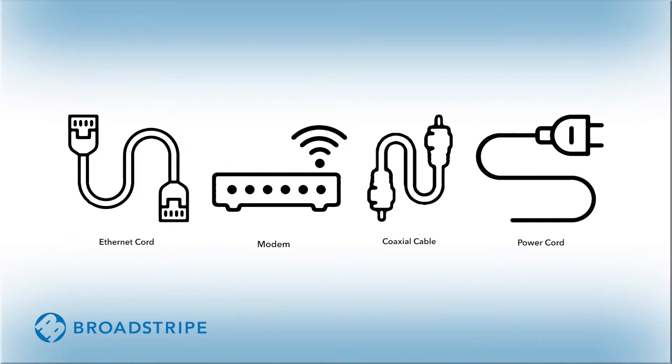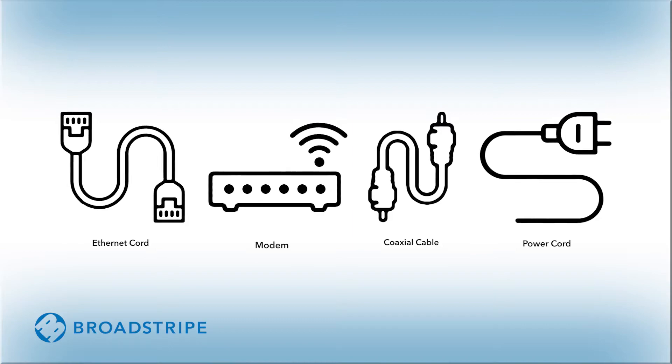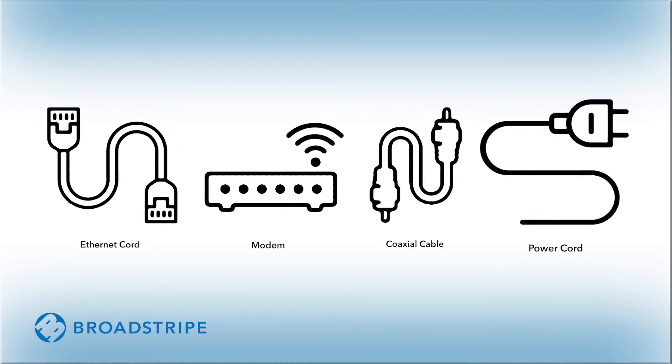Let's start by taking a look inside your self-installation kit. Your kit should have the following items: your BroadStripe modem, a coax cable, an ethernet cord, a power cord, as well as a how-to guide.